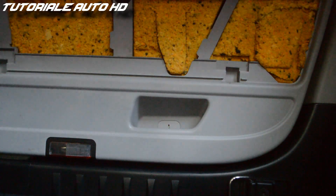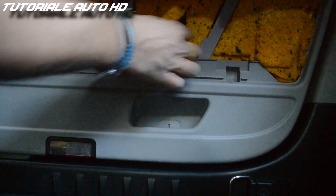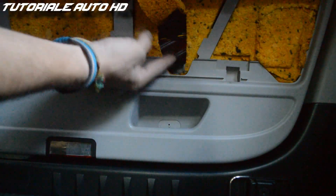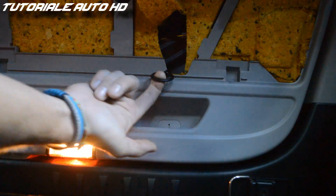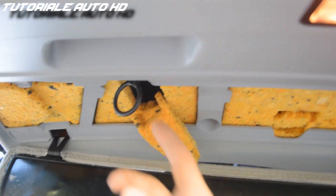Remove this protection and you will find the black plastic ring. Pull the ring and the boot will open. This is the ring you need to pull.